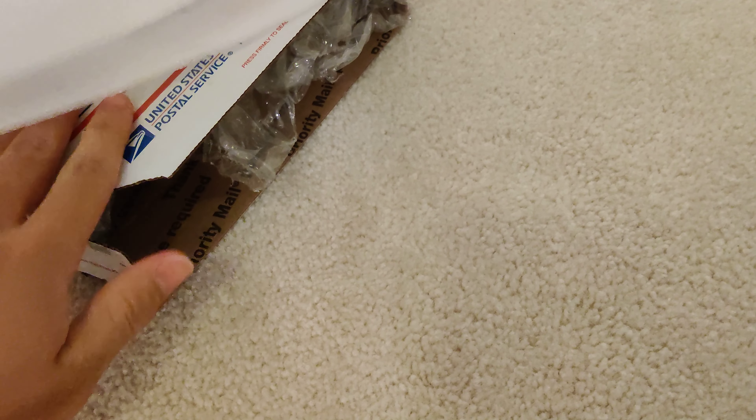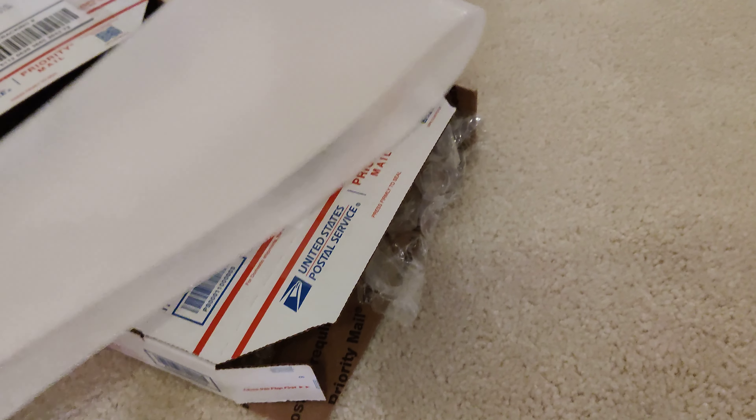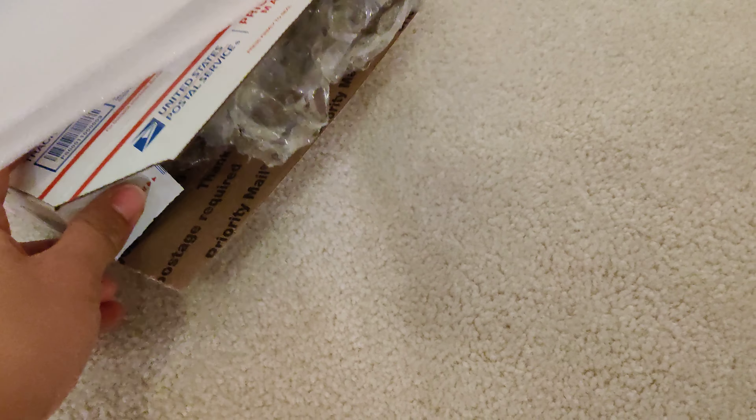Then you lift this small priority box. I'm not going to close it, but you get the idea — I don't want the label shown on camera. But yeah, that's kind of how you pack ants for shipping.